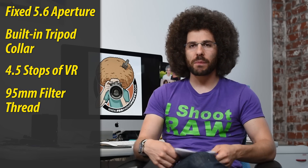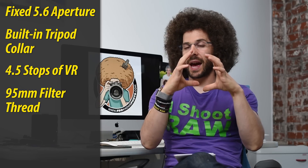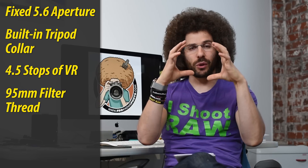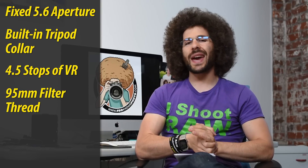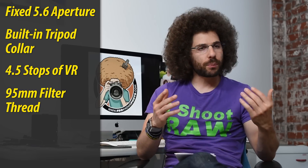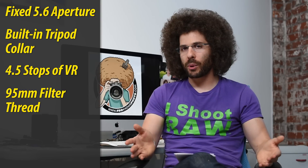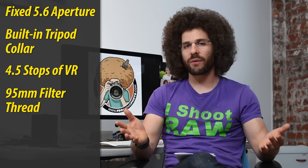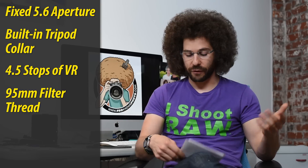Now it has a 95mm filter thread. That's going to be a big lens cap and a big filter — it's almost the size of my head. When filters get larger, they get more expensive. I don't know why they didn't do a drop-in filter in the back of the lens, which would probably be less expensive. But Nikon will put one out, and maybe Hoya will make a 95mm filter you could put on the front as well.